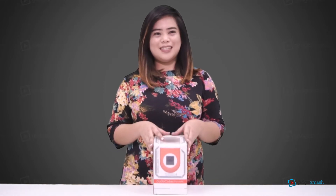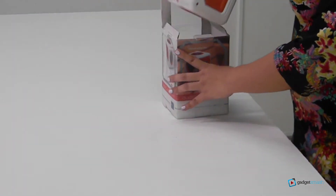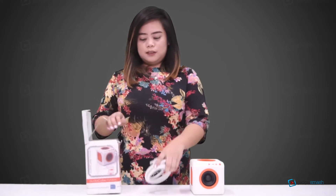Now, let's unbox this. This is the audio cube, the IAEC cable, and the 3.55mm audio jack.